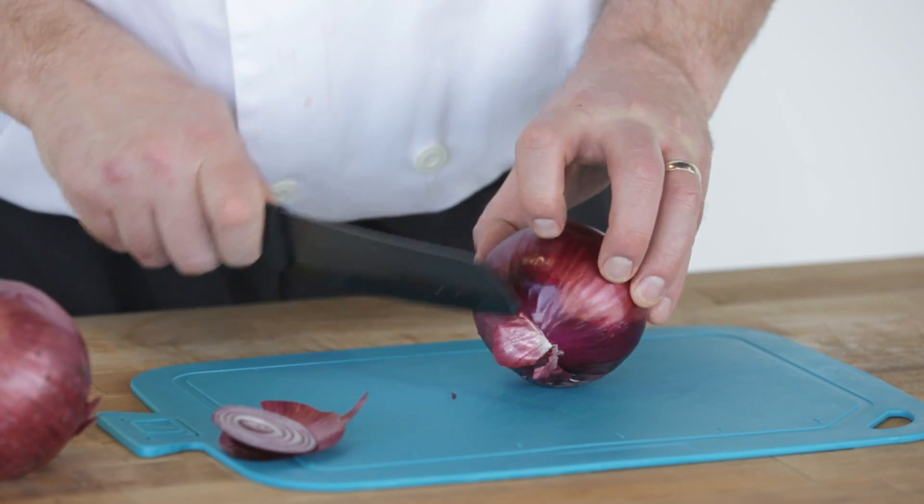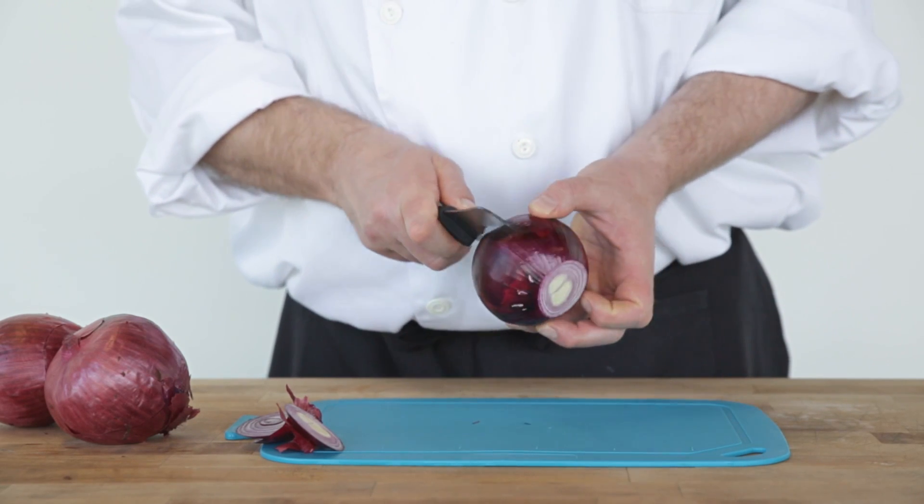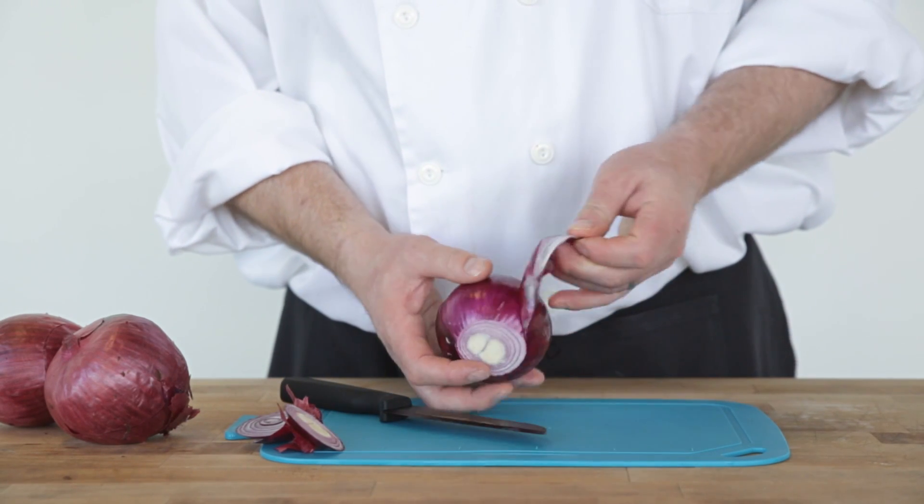To begin, slice off both ends. Make a shallow cut into the side to expose the skin. Peel off the skin.